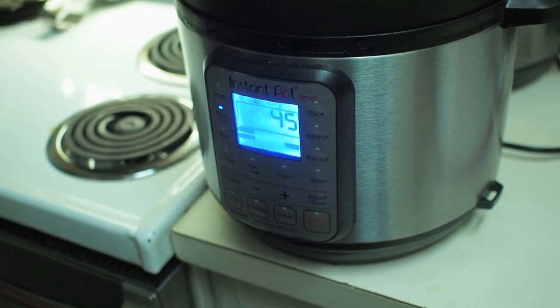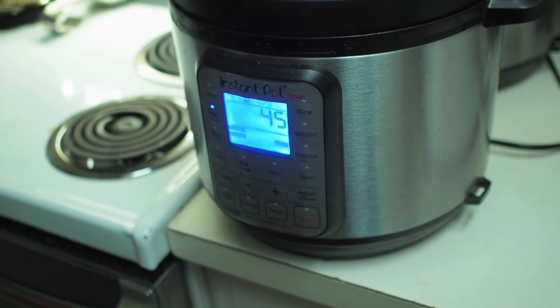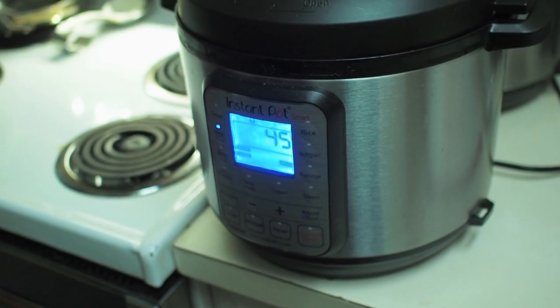I will have the recipe script ready in the description below in this video. That's it — 45 minutes, and then I'll let you know what to do after that.